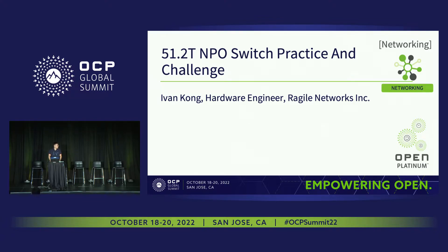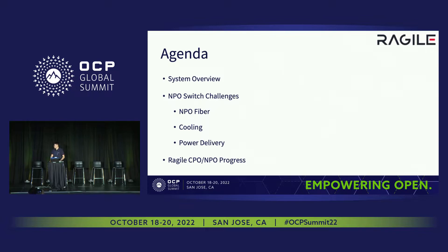This is Evan from Reginald Networks. Today I'm going to talk about the 51.2T MPO switch practice and challenge. To start off, a brief overview of the content: first I will talk about the system overview of the 51.2T MPO switch, second is about our challenges that we met during our project, and the last part is about our progress in MPO and the CPO field.